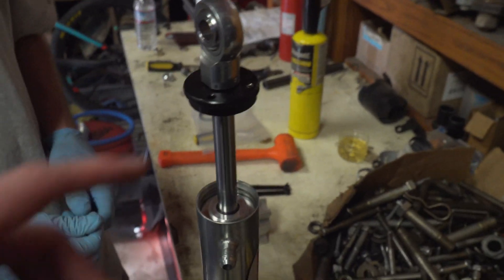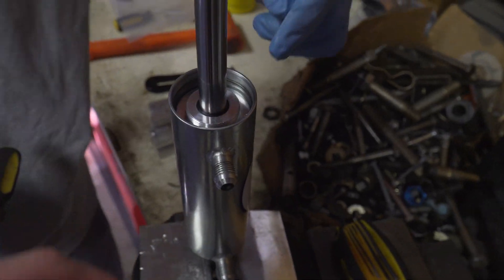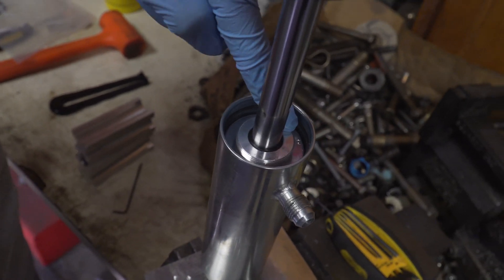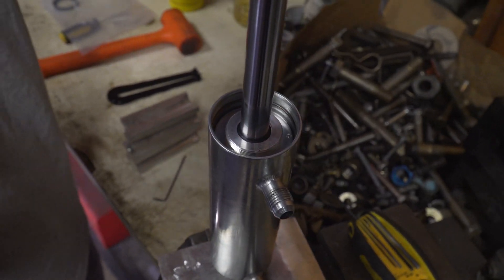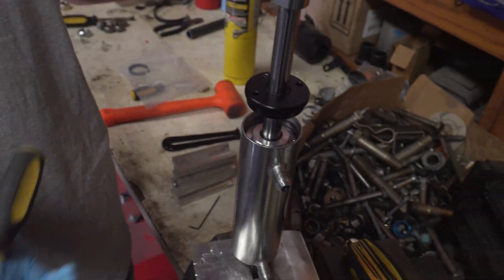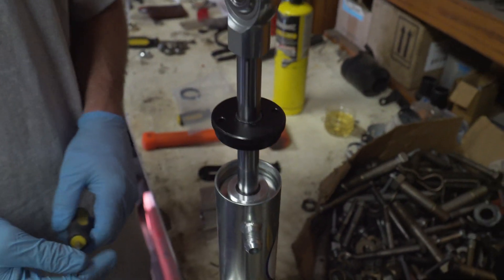The set screw on the dust cap goes into the seal head — you can see the little mark on the inside where it sits. All the set screw is doing is making sure the dust cap doesn't back itself out and mess up the shock. The snap ring in there is literally holding the entire thing together — all the pressure through this ram, whatever the shock is seeing on the vehicle, that snap ring is holding it all in.